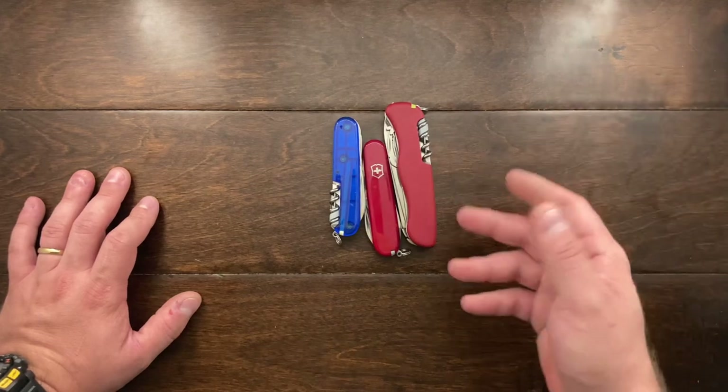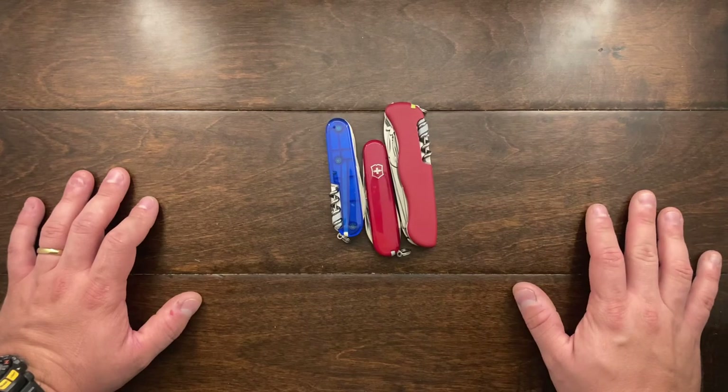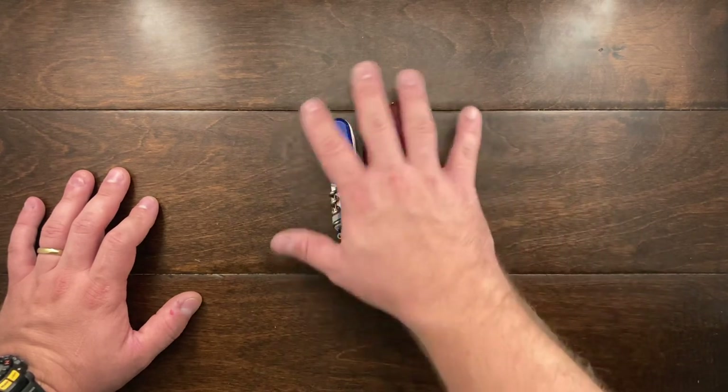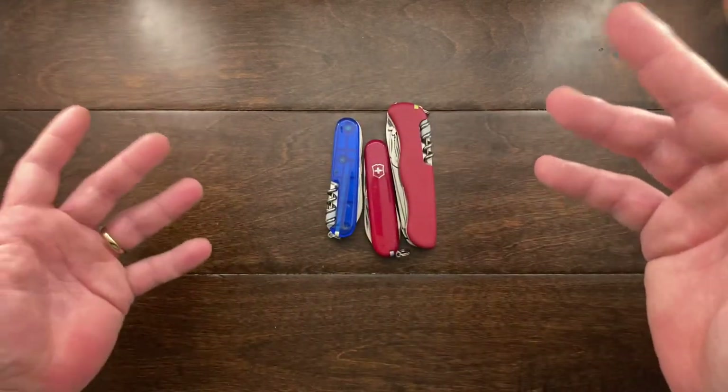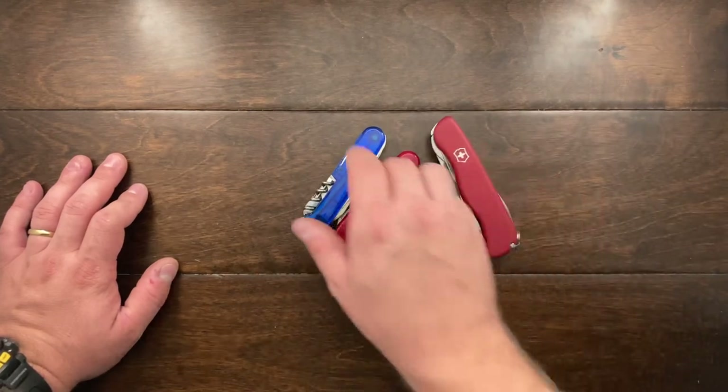I'm still not very happy with the jigs that I've made to make my own Swiss Army Knives, so I'm still working on that. And when it comes to Swiss Army Knives, I have pretty much found the models that make me happy and fit my lifestyle the most.